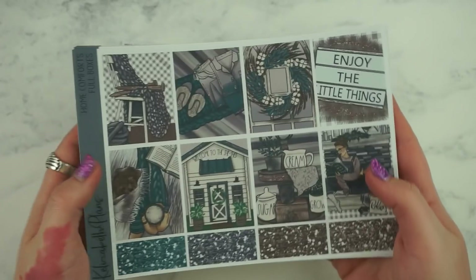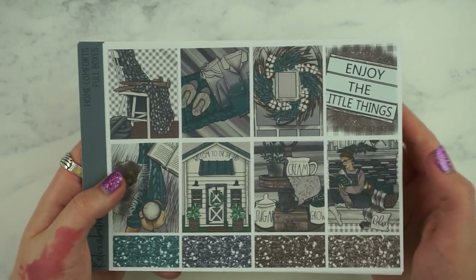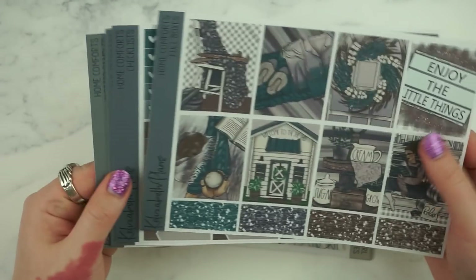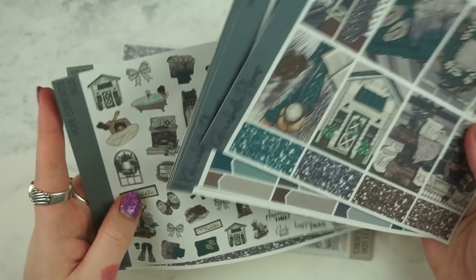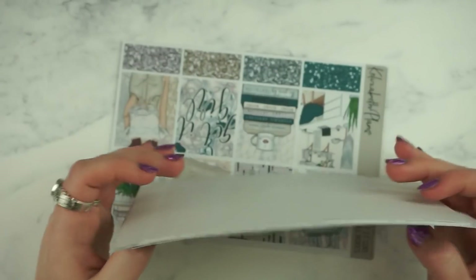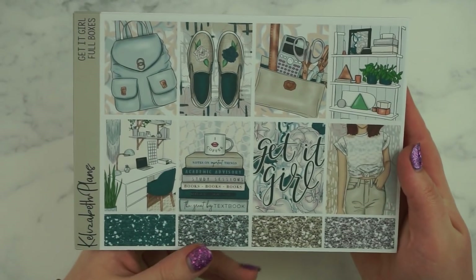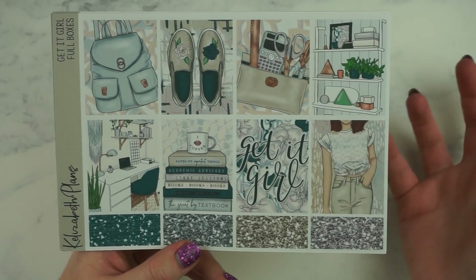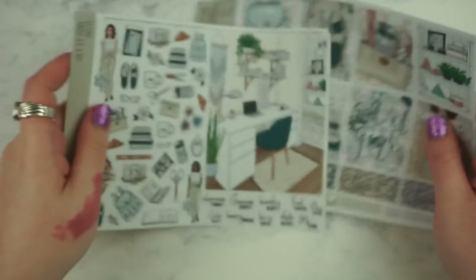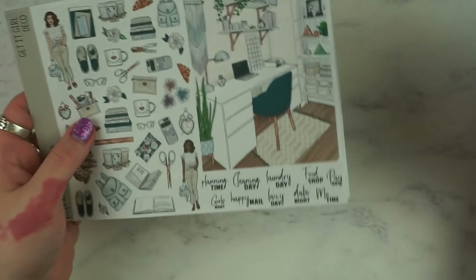I also got the Home Comforts kit. The quote says 'enjoy the little things' and then it's basically the same format — you've got your big double box. And finally I got the Get It Girl kit — the quote says 'Get It Girl' and it's kind of like a girl boss themed kit. The double box is this office scene which is really cool. So that was my order from Elizabeth's Plans.